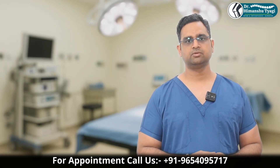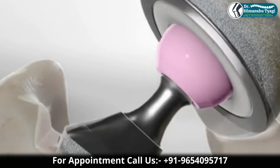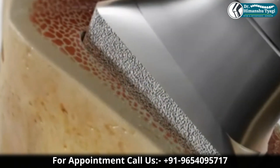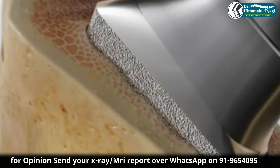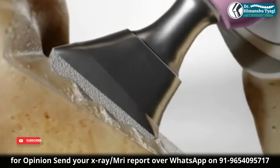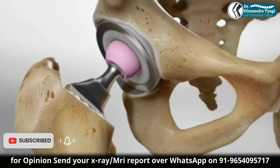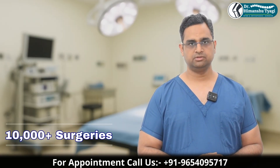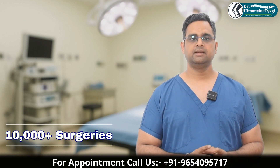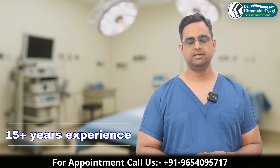A mixture of these two is also available, which is known as hybrid fixation, in which we use cement over one component and the other component is uncemented. Typically when we use the word hybrid, that means the stem is cemented and the cup is uncemented. There is something known as reverse hybrid also, in which the acetabular cup is cemented and the femoral component is uncemented.